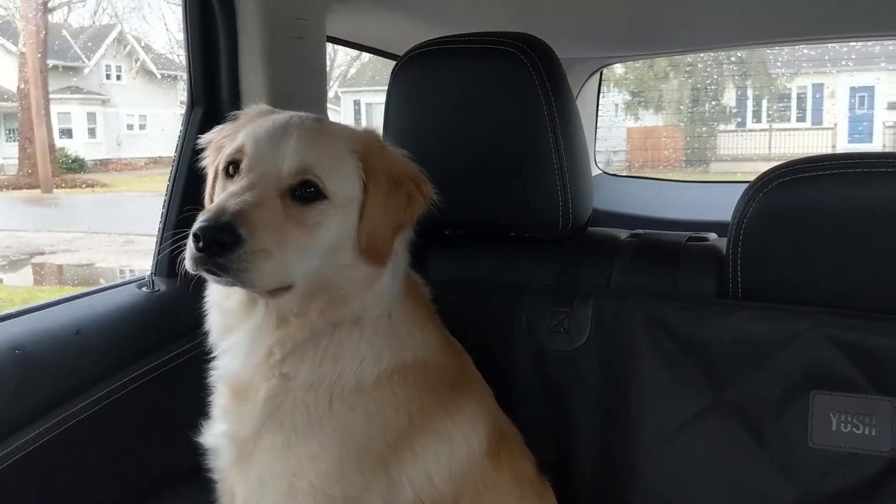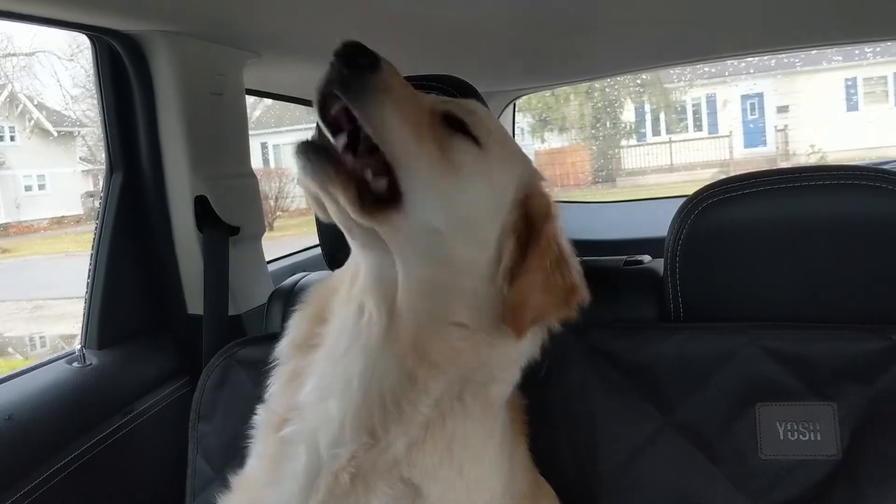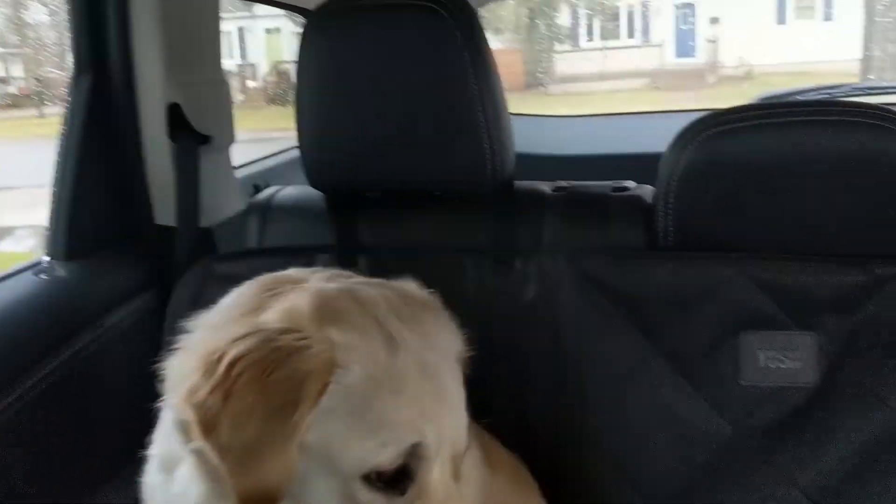Doug, let's hear your take — do you like it? Do you approve? Yeah. Good boy.